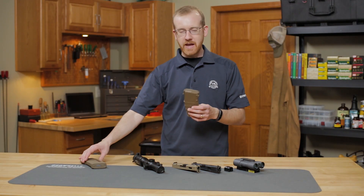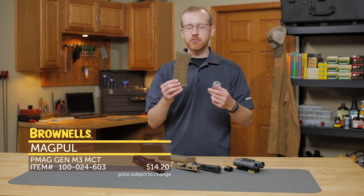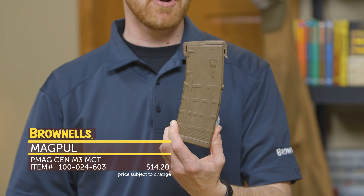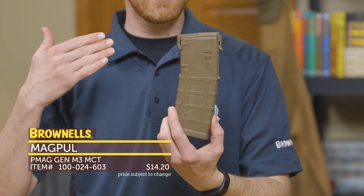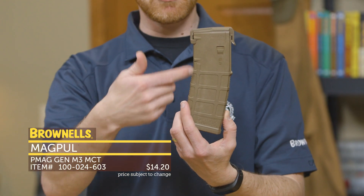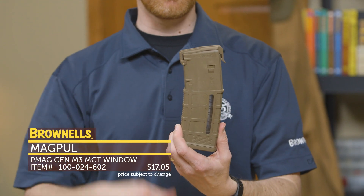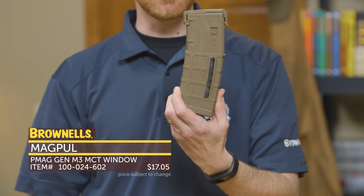First up from Magpul we have their MCT medium coyote tan P mags. These are M3 P mags and these are the exact magazines and color configuration recently adopted by the United States Marine Corps. You can purchase either the standard M3 no window that's provided to the Marine Corps or the version with the window. They both have NSNs and they're both approved magazines by the US Marine Corps in MCT. That's new from Magpul.